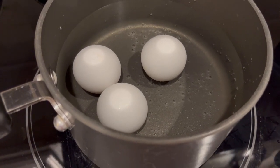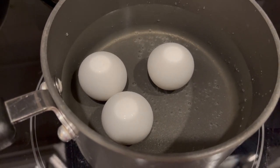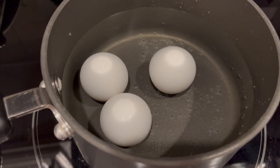While I'm waiting for my chicken to cook, I'm going to start my eggs. I like to add my eggs to a cold pot of water and bring it to a boil. Once it starts to boil, I leave it on the burner, cover it with a lid for about 10 minutes, and they're always perfectly cooked.